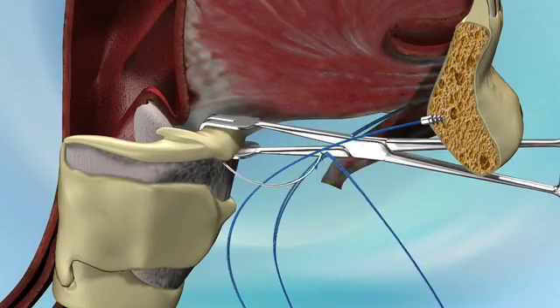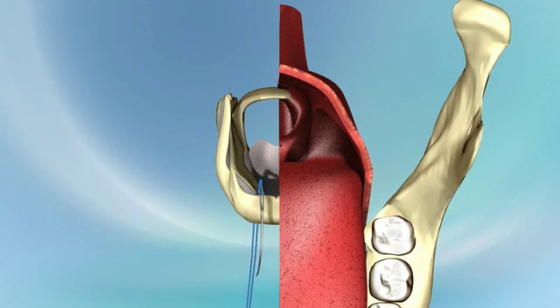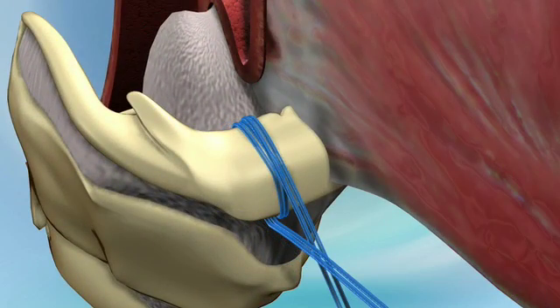The needle is passed from the inferior musculature, approximately 1 centimeter off midline, then retrieved from the superior or suprahyoid muscles. The sutures are then passed a second time around the hyoid bone, inferior to superior, just slightly medial of the first pass.